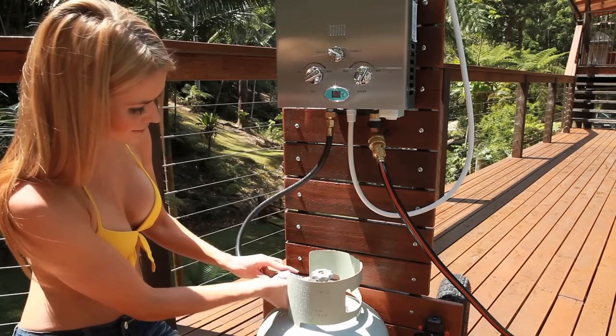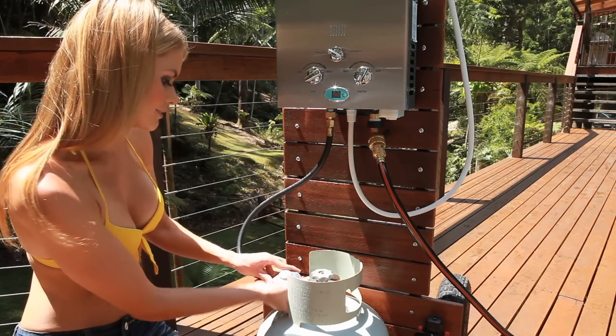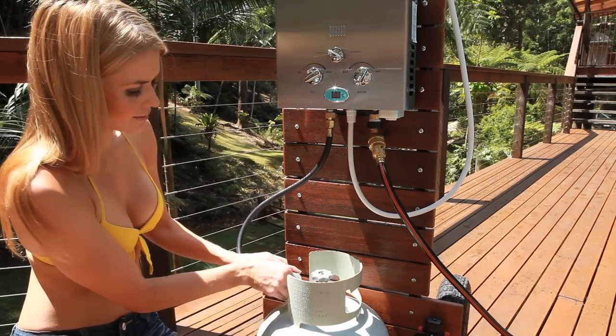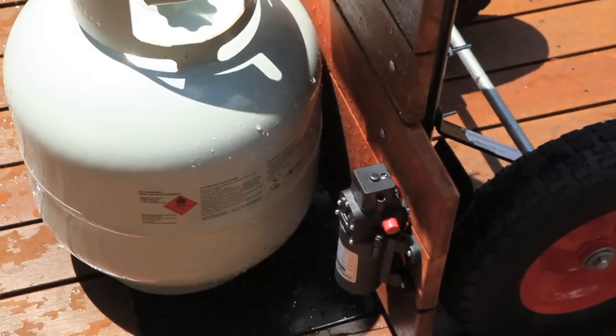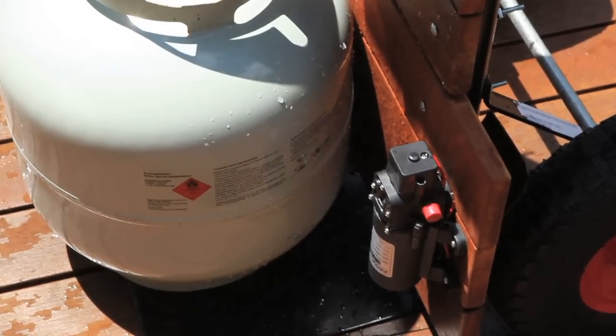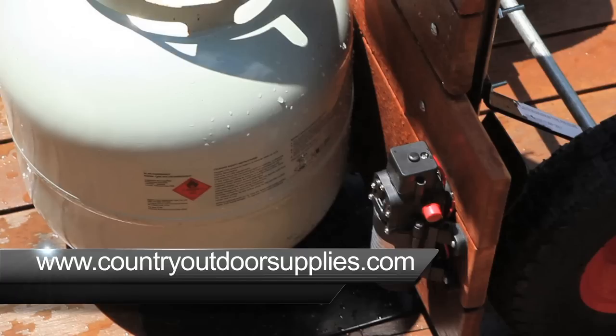These units are easy to install. I had this unit here set up and running in approximately 10 minutes. I'm running this unit on mains pressure; however, it can also be run off a 12 volt water pump. The 12 volt pump can also be purchased through countryoutdoorsupplies.com.